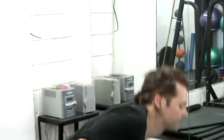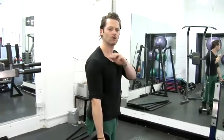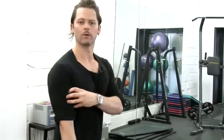The main thing to note while doing this: this arm doesn't move. You see a lot of people in the gym when it gets heavy, swinging it. It's cheating, it's not as good. Do it really slow, really controlled. And it builds up the bicep.